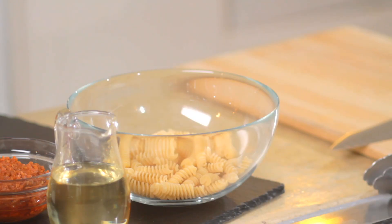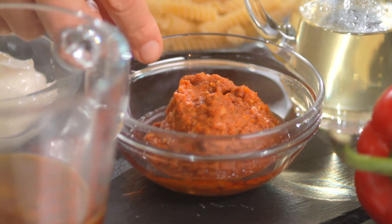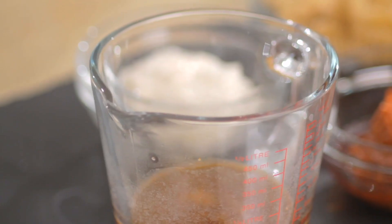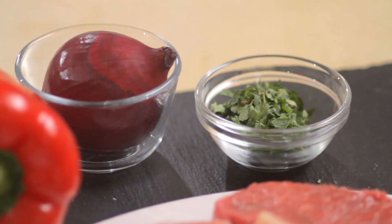375 grams or 12 ounces of pasta shapes — twists, penne, whatever you like. A tablespoon of sunflower oil, one small red onion and one red pepper. Then you need 150 grams or 5 ounces of red pesto sauce — you can get chilled or from a jar. 150 millilitres or a quarter pint of good hot vegetable stock, 8 tablespoons of half fat creme fraiche, some salt and some freshly milled black pepper. And finally, 2 tablespoons of freshly chopped flat leaf parsley to garnish.